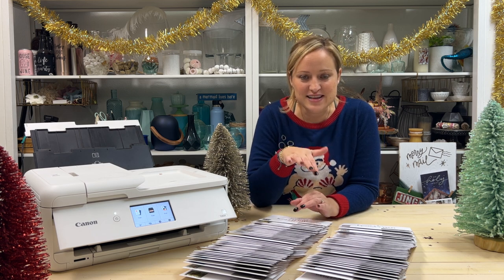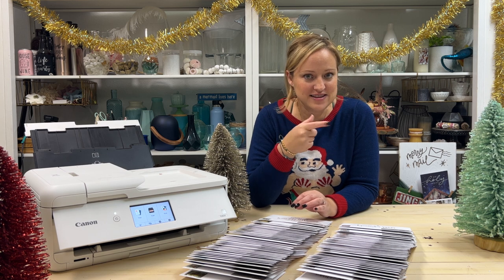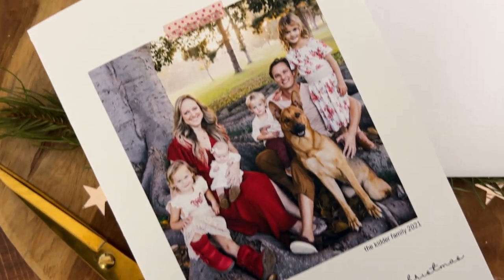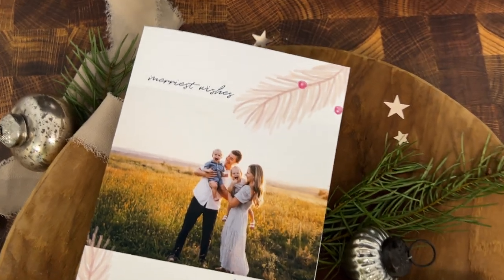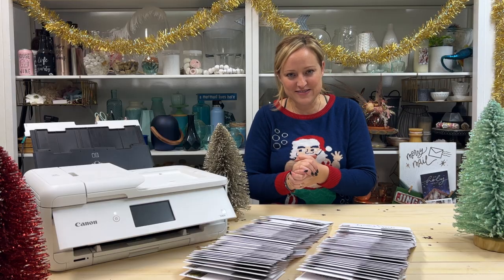I hope this video helps inspire you to maybe print your own holiday cards this year. If you're finding it a little bit late, you could change up the designs to fit a Happy New Year's card or even a Valentine's Day card — the pink tape version would look super cute for Valentine's Day. If you have any questions, please leave them in the comments below, and please share your creations with me on Instagram. I absolutely love to see what you guys are making using my designs. Wishing you all a very happy crafting and a happy holiday!